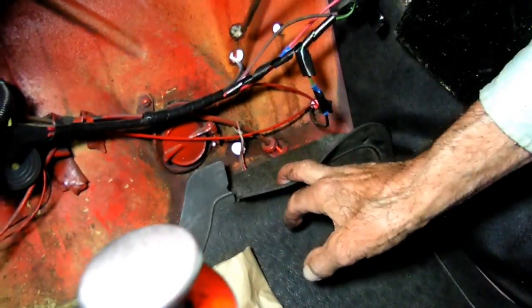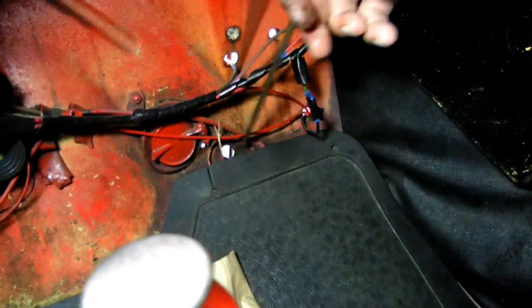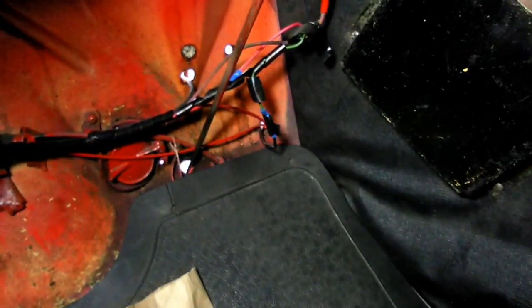We'll feed this down through. That's a tight fit, huh? That's what you want. Now I've got to find the hole — there it is, right there. As I go along it would vibrate and give me a hassle. Now I've got to go back on the other side and put it together.